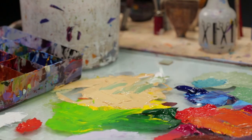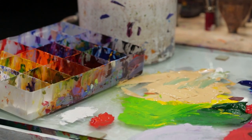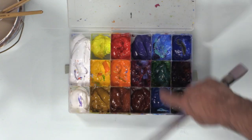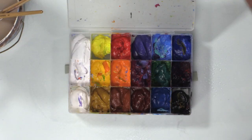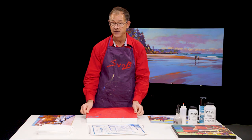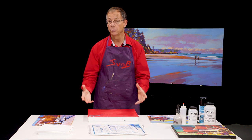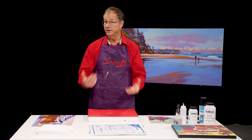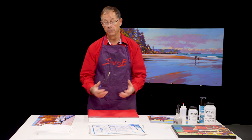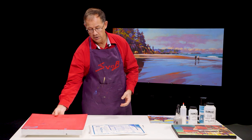In my studio I have a glass palette and I have a paint box that I use — it's a bead box. I have the wells full of paint, I put as much out as I need and then I put the lid on, similar to this, but I don't put a sponge in it. I paint fairly regularly so I don't have an issue with the paint drying out, though if I wait several weeks or a month it will dry out.